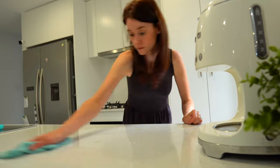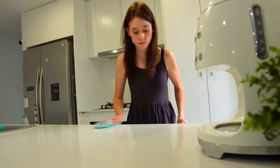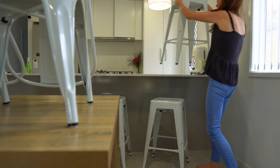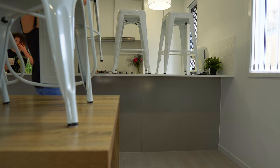I like to wipe down all of my surfaces before I start my robot vacuum. That way any crumbs that land on the floor, or any little smudgy bits that need to be picked up, will be taken care of after I'm finished.